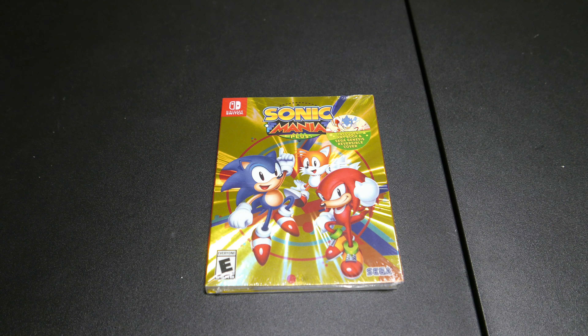Anyways, this is Sonic Mania Plus. It's a physical version of Sonic Mania — no download code, nothing — and it comes with Sonic Mania Plus, which has the two extra characters and all the Encore Mode remix levels and stuff, so it's pretty cool.